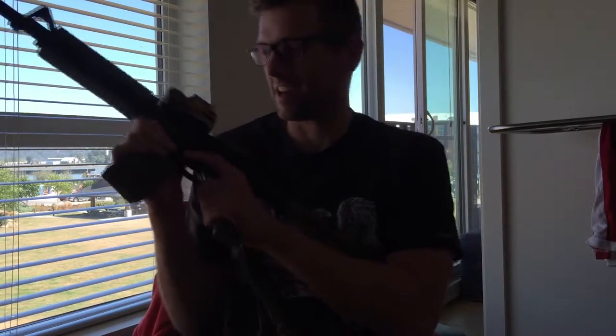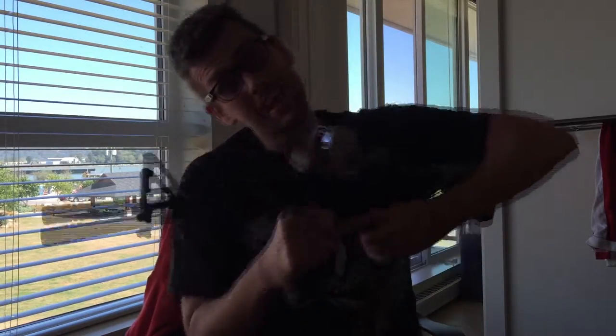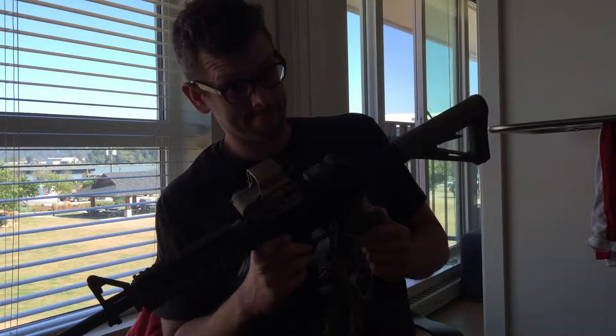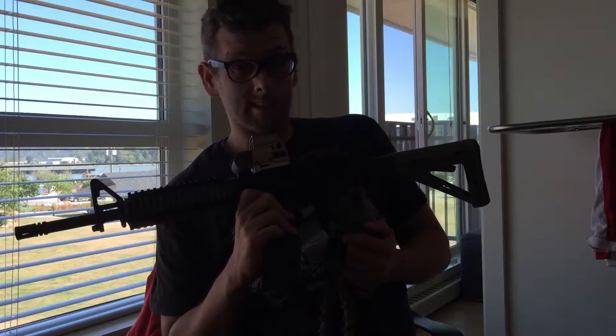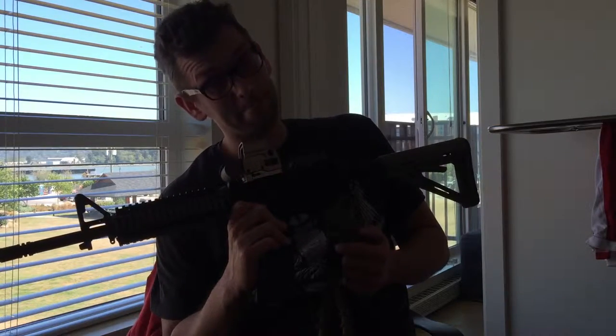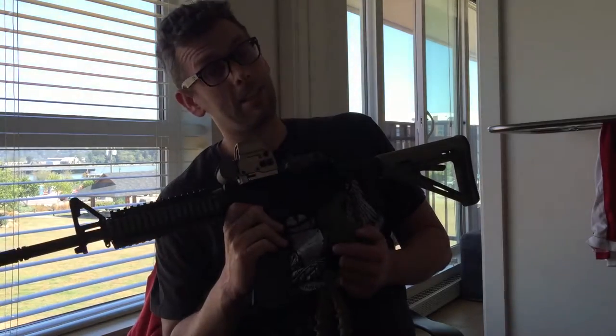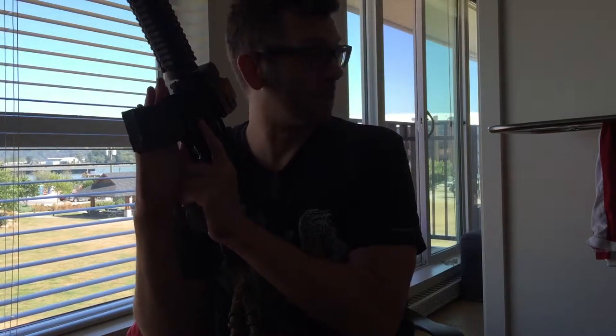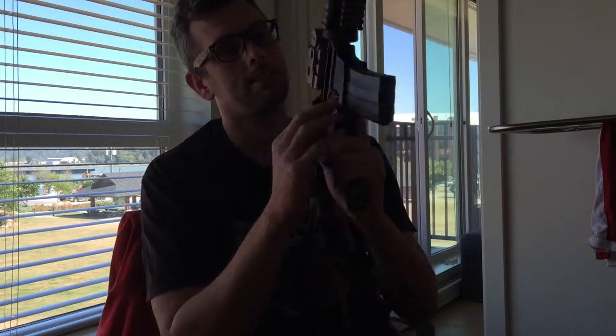Hey bros, what's up? This is my new GHK. It's another M4, but it's a GHK. The GHK gas blowback M4 is amazing. It's really nice.